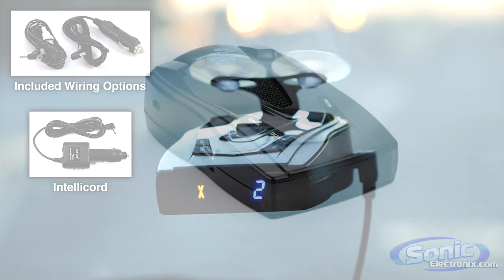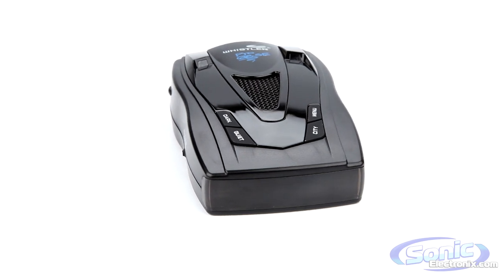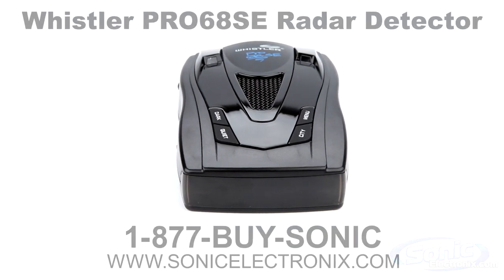So if you're looking for a feature-packed and budget-friendly radar detector, look no further than the Pro 68 SE from Whistler. Get yours today at the one and only SonicElectronics.com.